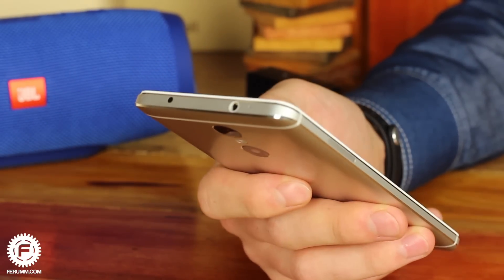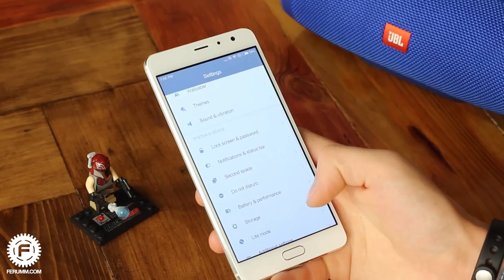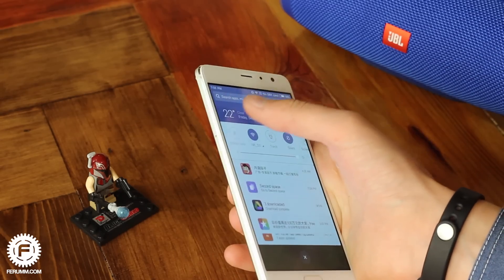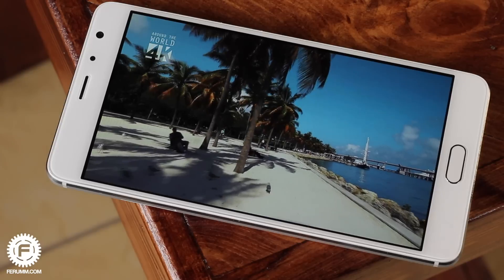As the Redmi Pro is a 5.5-inch phone, there are no expectations for it to be convenient with single-hand use. But in defense of the device, this is not the biggest 5.5-inch phone and certainly not the thickest. Despite its dimensions, it fits nicely in the palm, especially with the one-hand control mode available.